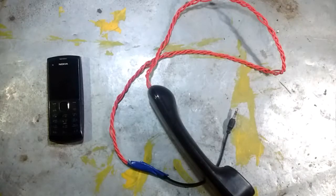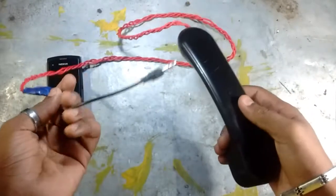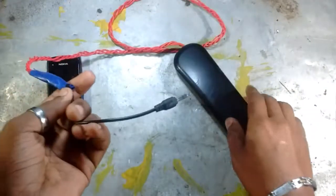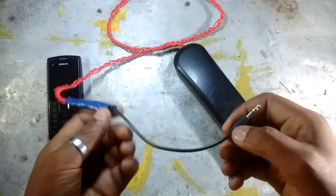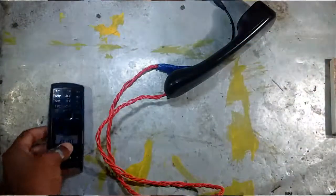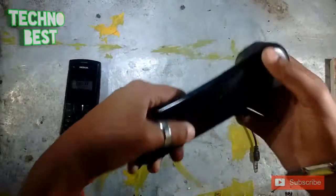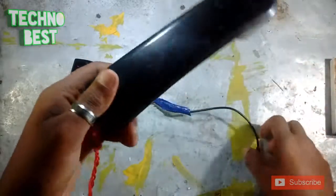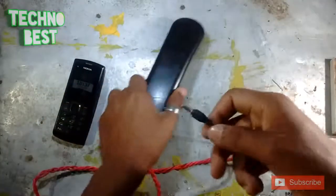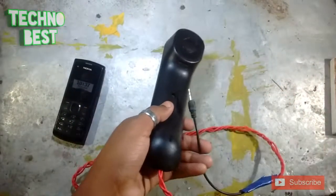Today I'm going to show you a telephone receiver with a 3.5mm audio jack. Before starting, please like this video and subscribe to my channel. In this video I'm going to show you an audio receiver telephone with a 3.5mm jack, so let's start.